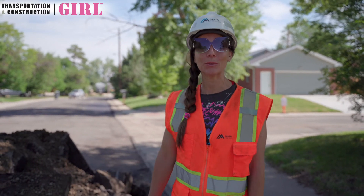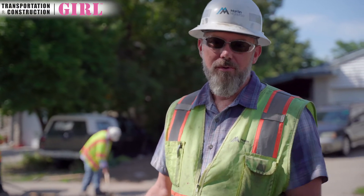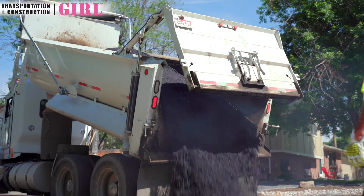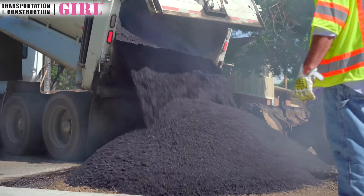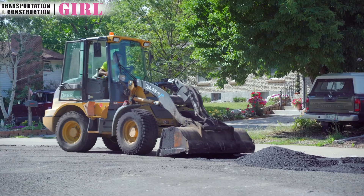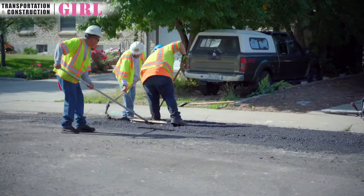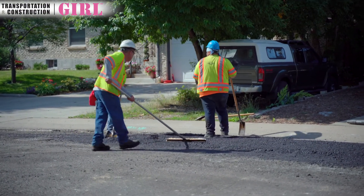The difference between paving — where we have the actual paver come through, lay down the asphalt from the truck to the road, make it smooth, and then the rollers go over it — versus patching is that with patching we use a front end loader with a bucket to fill the hole, then back drag it to make it as smooth as possible before we put the roller on it. In between, these guys are evening out the edges and making it as level as possible before that roller goes on. A lot more hand work, less equipment involved.